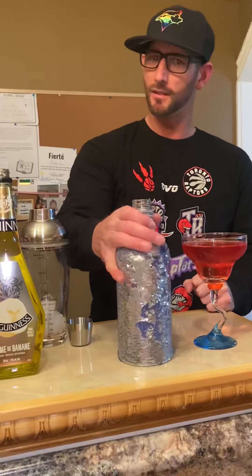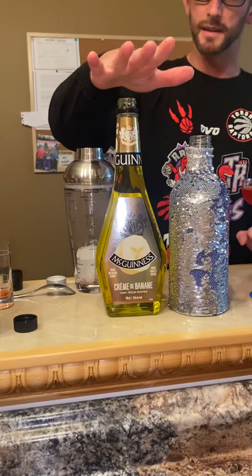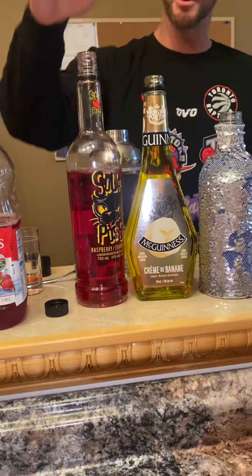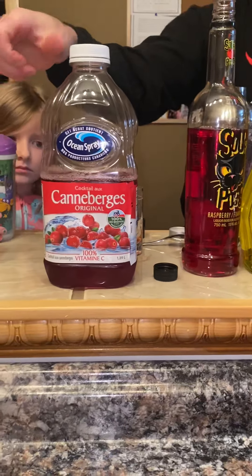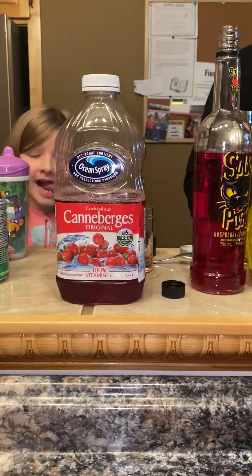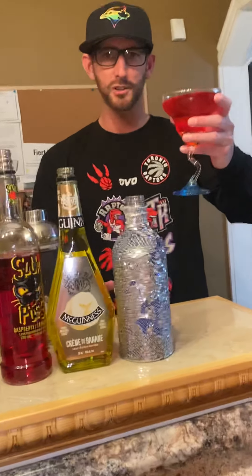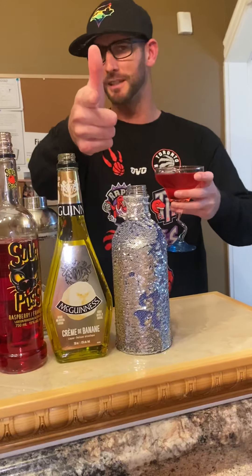So again: vodka one ounce, banana liqueur half ounce, Sourpuss half ounce — kind of judge it fifty-fifty on the rest to fill your glass. Anyways, Kelly Meissner, cheers to you. Thank you very much, and drink responsibly.